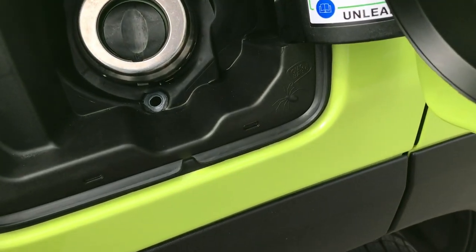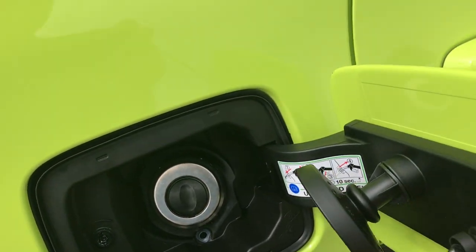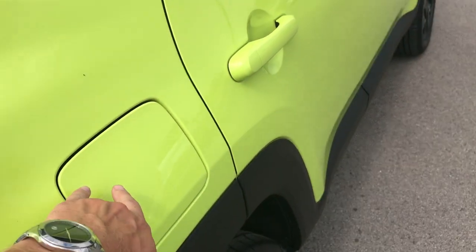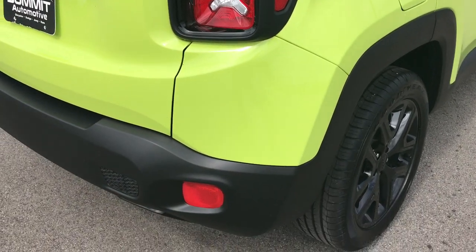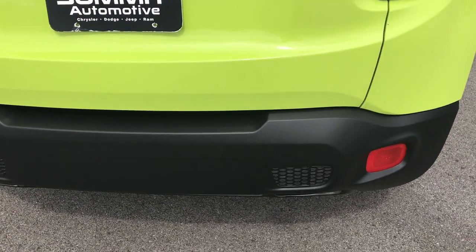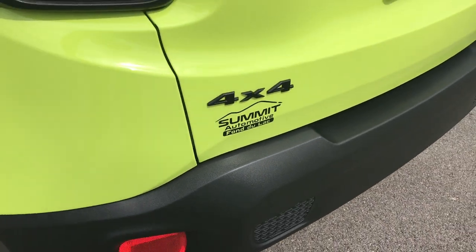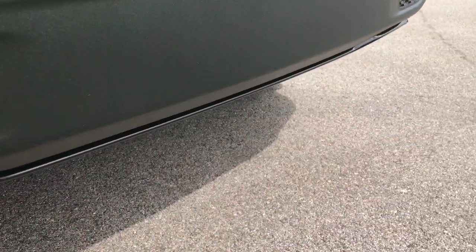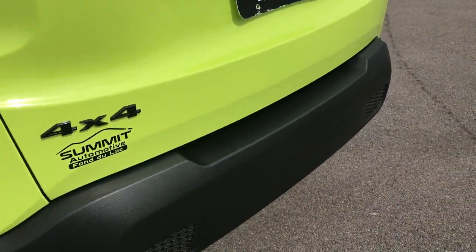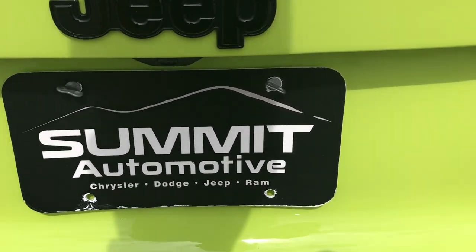I also like that they have the capless fuel fill on there. One of the little Easter eggs is a little spider on there — it says 'chow baby.' There's no release for that gas cap, so it's kind of nice; you can just access it at any time without having to push a button. You get the blacked out 4x4 lettering, the black trim underneath the rear bumper as part of the Altitude Package, and the blacked out Jeep lettering on the trunk.